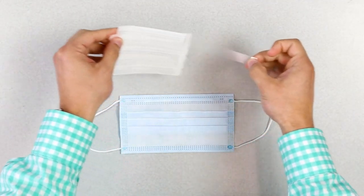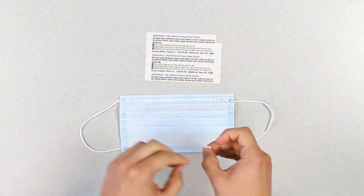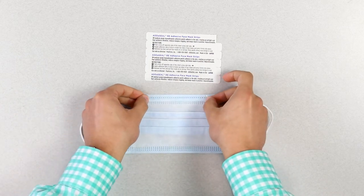Made with a 3M medical-grade hypoallergenic adhesive, Add-A-Seal works with any face mask to improve fit and performance.